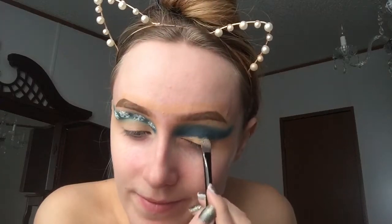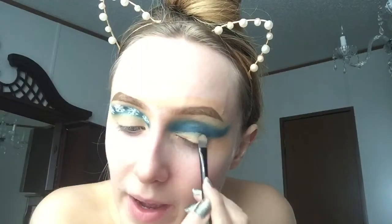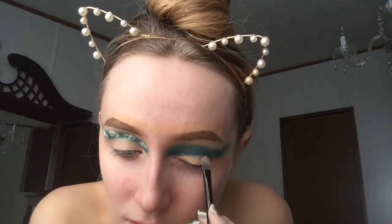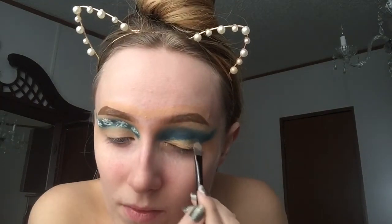I have a mirror here, so kind of pat that. Now for the paint part, I'm trying to draw the snowflakes. I'm actually using paint because I don't have a good quality white eyeliner or anything, so let's try to do this while I film.